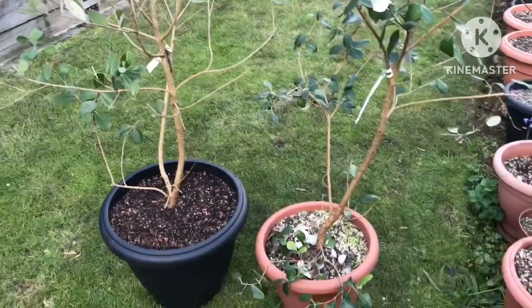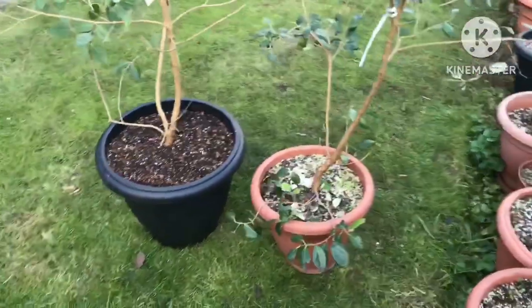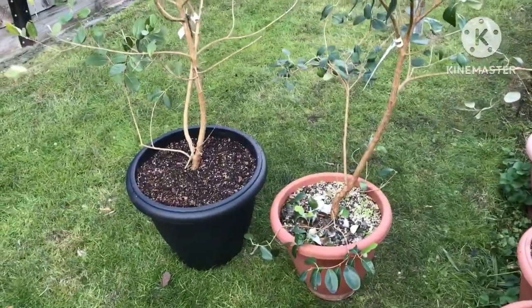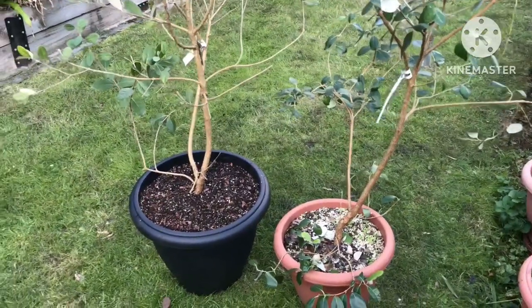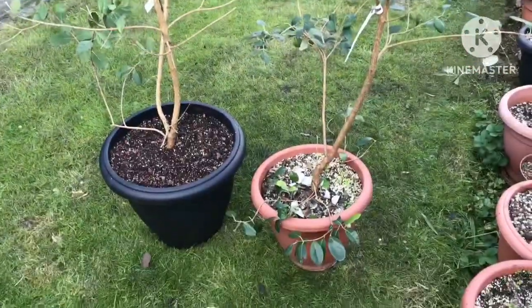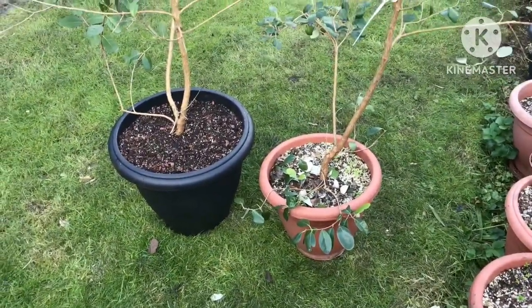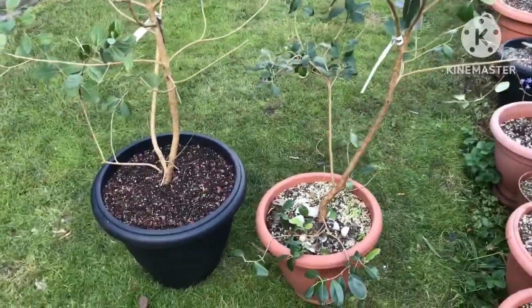Hello everyone, Brett here, Lionheart 84. I completely forgot to film the whole of this, to be honest, because I've been rushing around trying to get things done before my time runs out today. But I'm repotting today two more of my container-grown pineapple guavas.